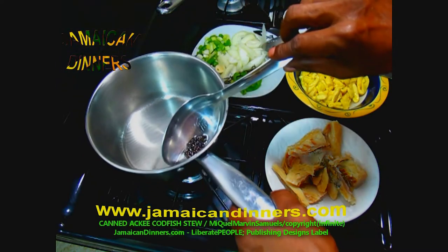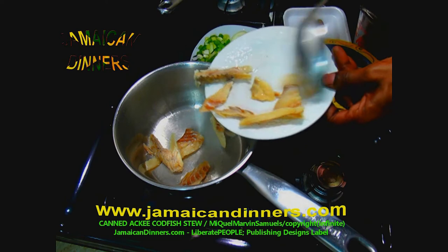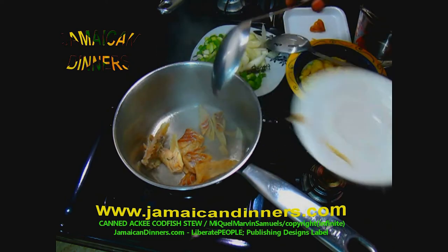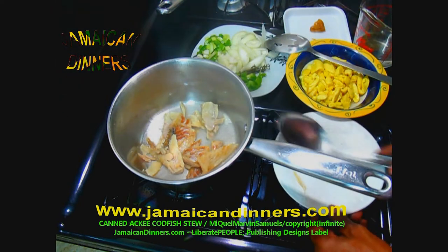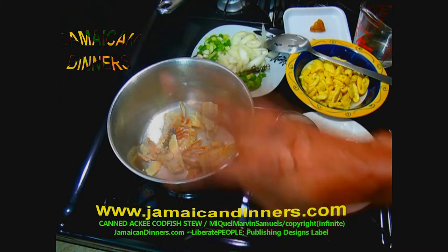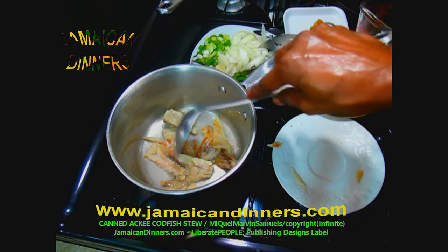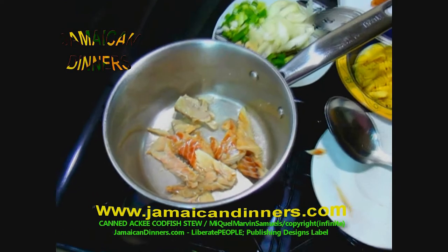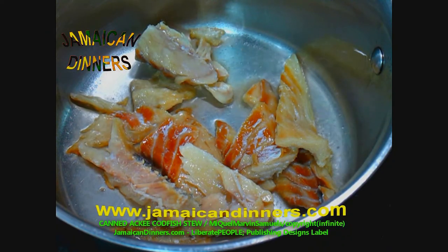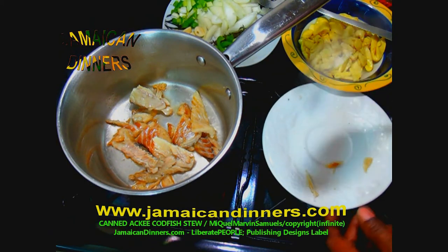Allow the berries to flavor the oil for about five minutes with the stove's gauge on low. You're gonna be smelling the aroma of the berries cooking. Then use a cooking spoon and remove the berries from the oil. Now add your codfish chunks to the flavored oil and turn the stove's gauge up to medium-low. Be sure the codfish is evenly placed at the pot's bottom and allow it to fry crispy.